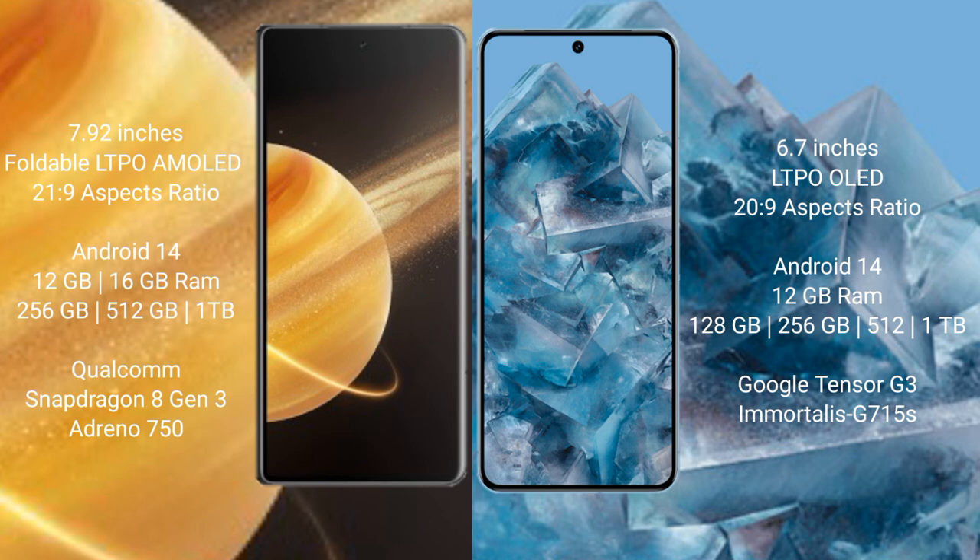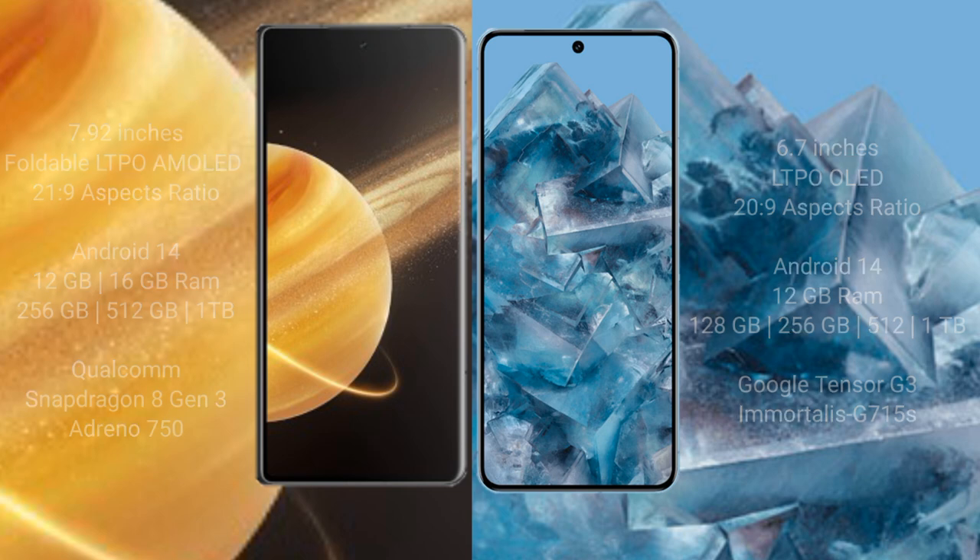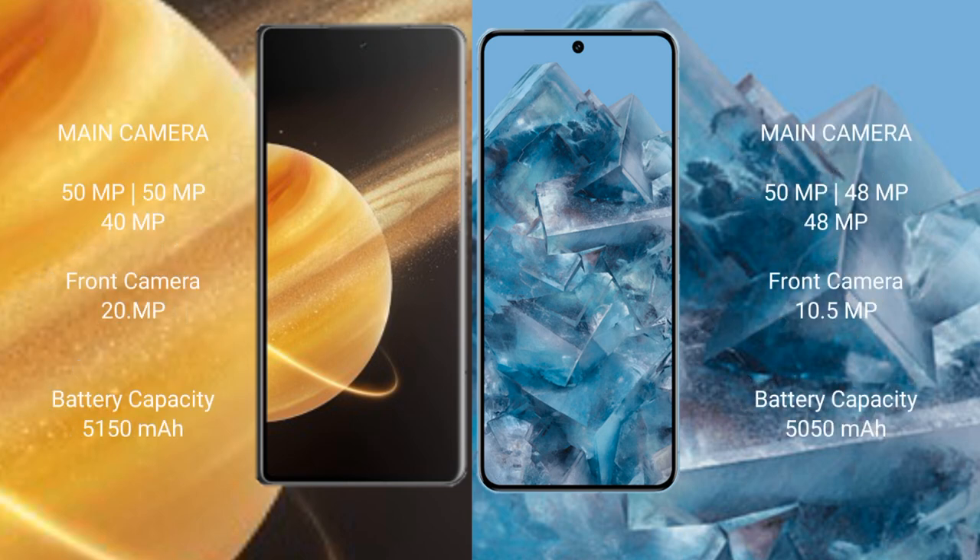The Honor Magic V3 runs on the Android 14 operating system; the Google Pixel 8 Pro also runs on the Android 14 operating system. The Honor Magic V3 comes with 16GB RAM and 256GB, 512GB, or 1TB internal storage, powered by the Qualcomm Snapdragon 8 Gen 3 processor with Adreno GPU. The Google Pixel 8 Pro comes with 12GB RAM and 128GB, 256GB, 512GB, or 1TB internal storage, powered by the Google Tensor G3 processor with GPU 715.